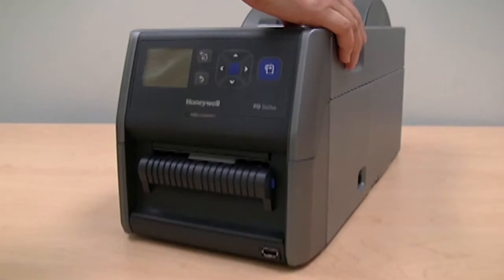The label dispenser separates self-adhesive labels from the liner as each label is printed and ready for manual removal. For best results, use media types with higher label stiffness and lower liner release resistance.